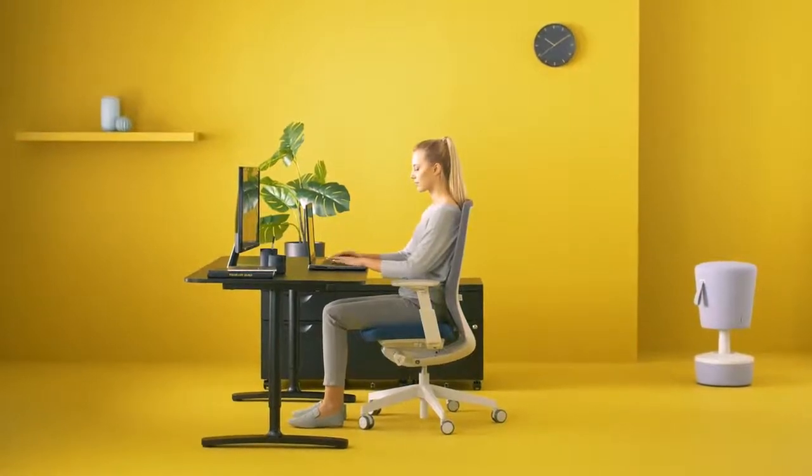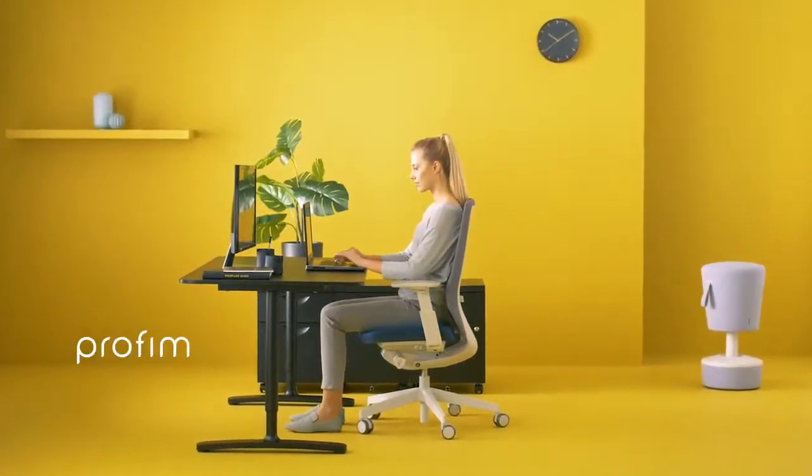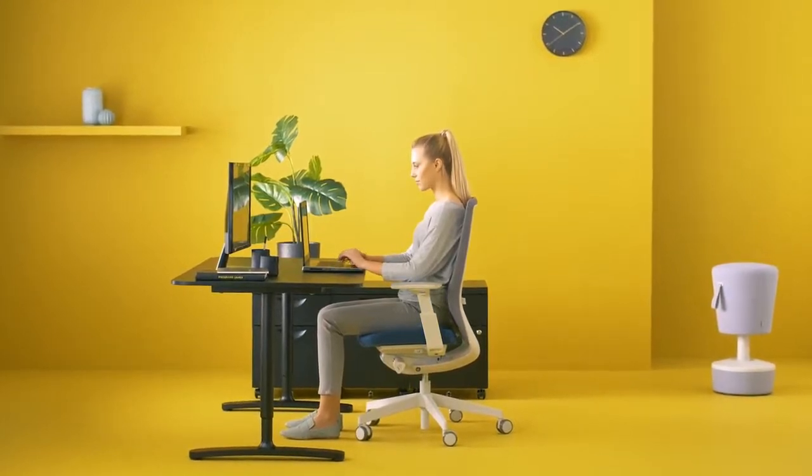Even with the most advanced chair, if you don't use its functions, it will not improve the comfort of your work.